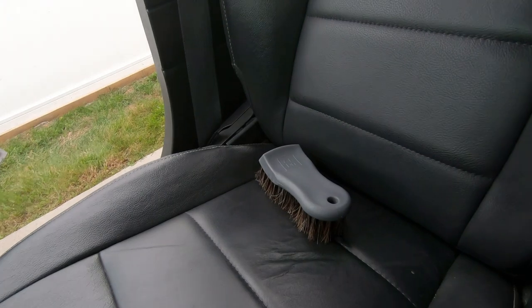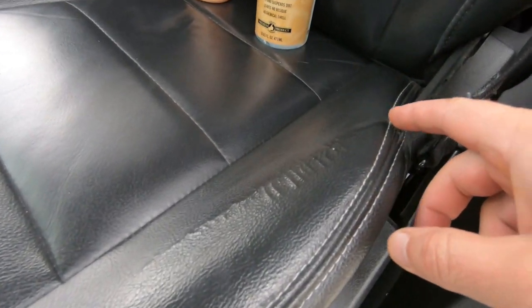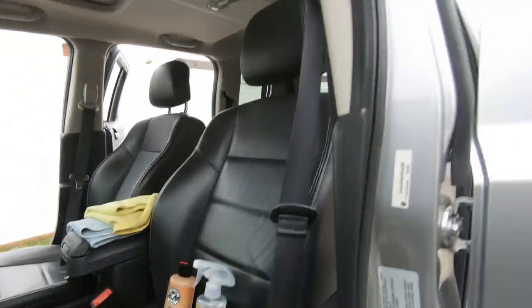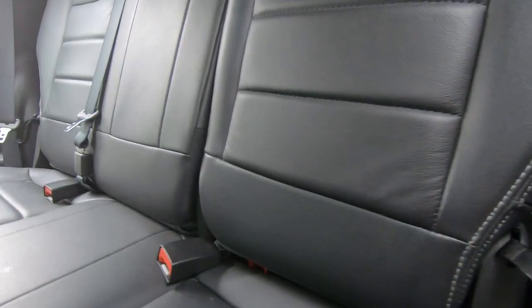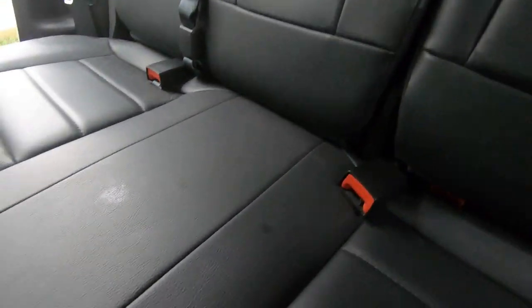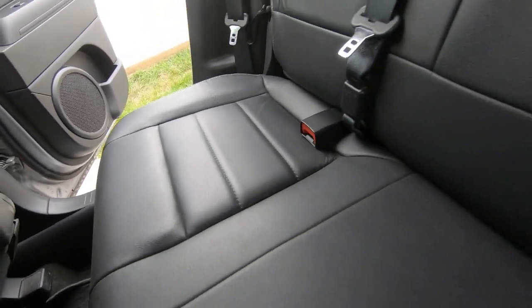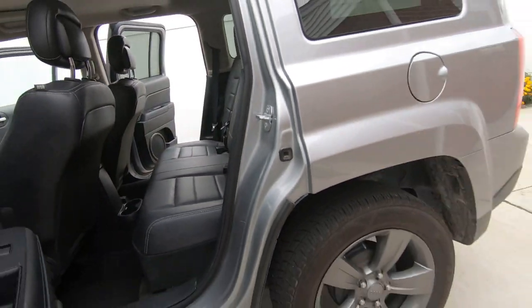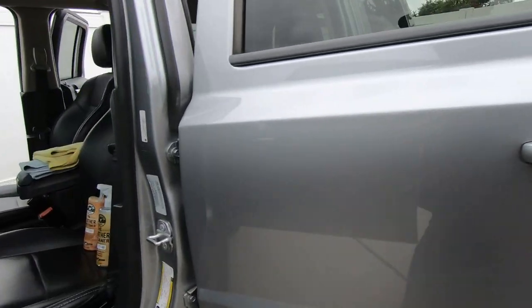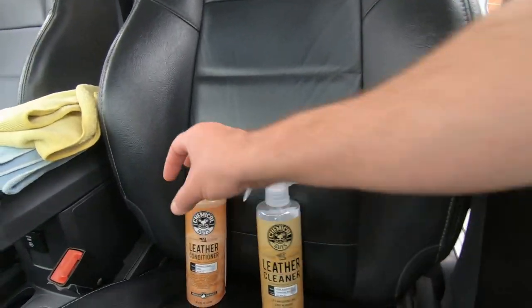We'll be using a brush. You can see this is why you always want to put a conditioner on — see how it's just wrinkling up. I think you should probably put conditioner on once a month or every two months. Let me know because I'm really not sure. I usually try to go by once a month or every couple months, but I'm guilty of waiting longer. Let's get set up.